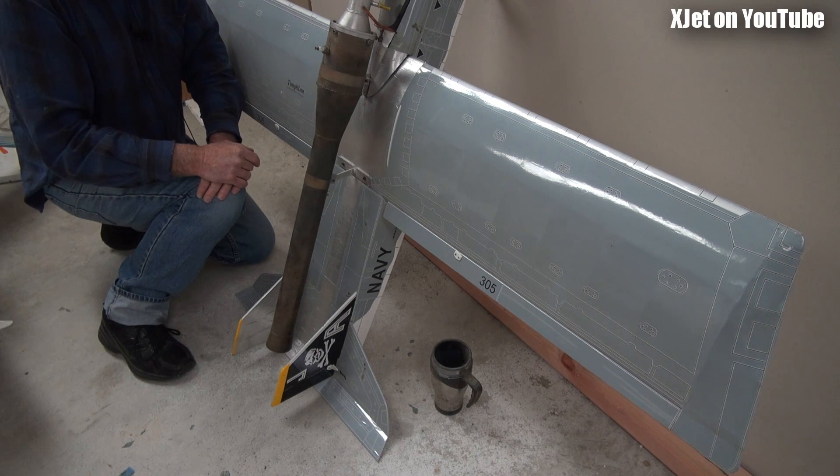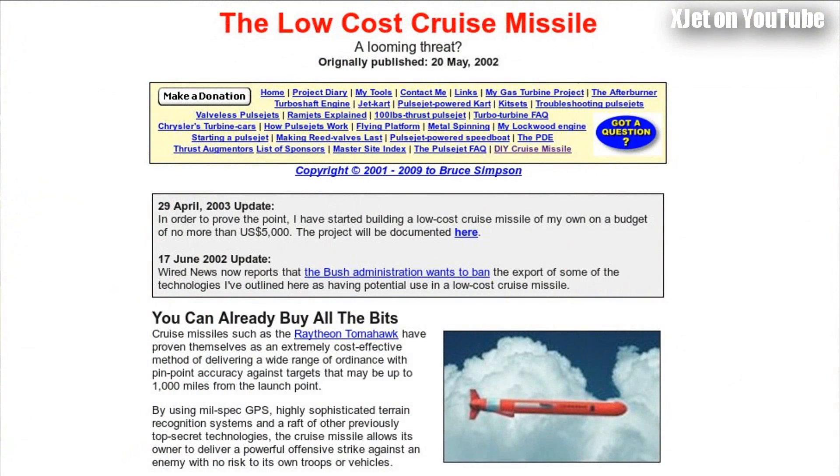I'll give you a bit of a closer look around this thing and you can decide for yourself whether it really is an ISIS drone. If you want more information, look in the description — there are links to the video of this thing flying and some more useful information. Because I'm the guy who, way back in 2002–2003, predicted that off-the-shelf technology like model aircraft — drones as they've now become — could be harnessed by terror groups to commit attacks on Western targets. I got a lot of trouble for that. I built my own cruise missile out of stuff you can buy off the shelf, and that got me in a heap of trouble.